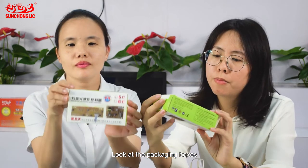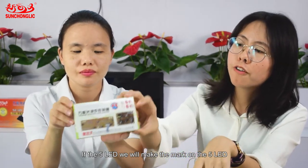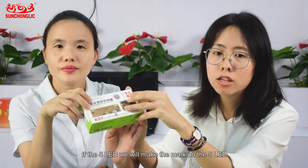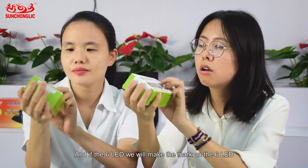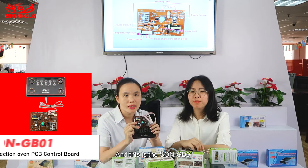Look at this packing box. Here is the packing box. If it is the 5 LED, we will make the mask on the 5 LED. And if it is the 6 LED, we will make the mask on the 6 LED. And this is the GB01.